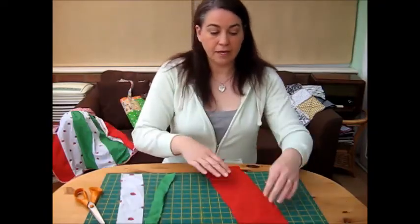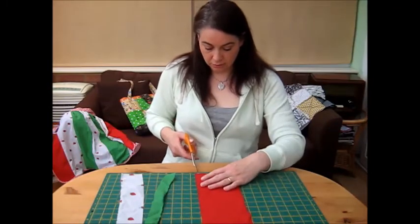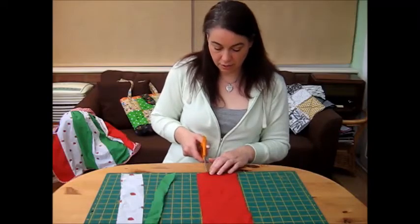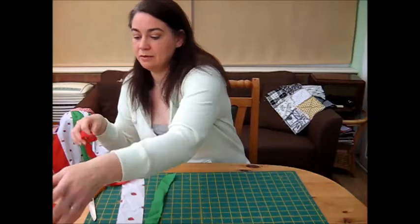And again, one last time I'm looking for an inch only this time around. So we will just measure it up, snip, and quite literally rip. It's that simple.